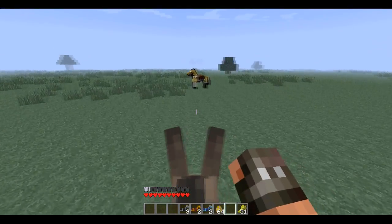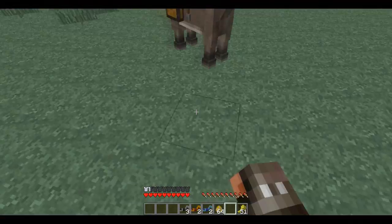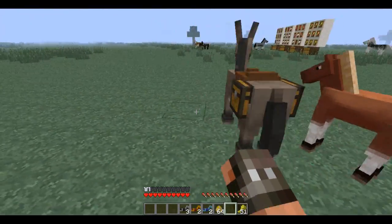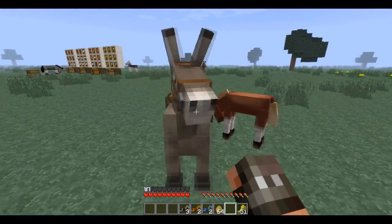Alright guys, I've looked around a little bit and I don't think that feature is added yet. Although I'm assuming that at some point you will be able to use these as a portable chest, considering that you can put a chest on them.